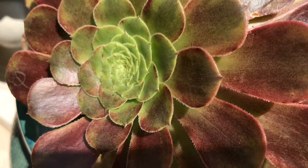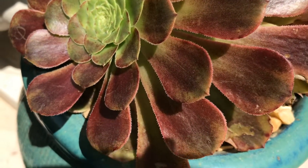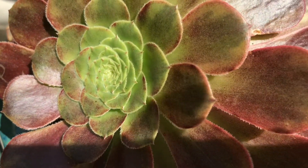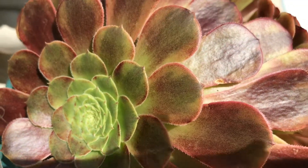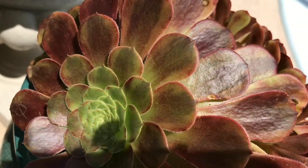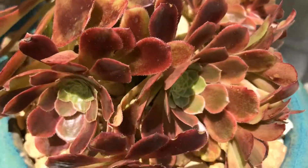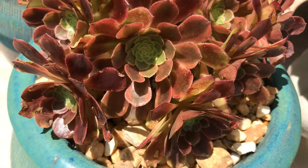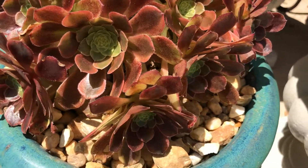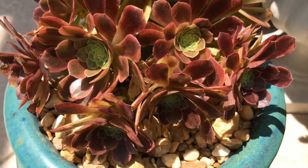It was so green when I was packing it up in my other video, but now look at the change of its color — it's gorgeous. It still has the green but it is so colorful and it's changing. All around here the babies are also the same color changing. It's so pretty.